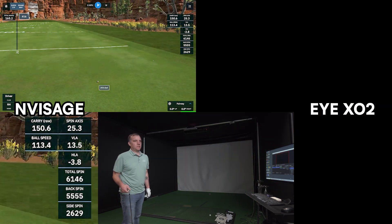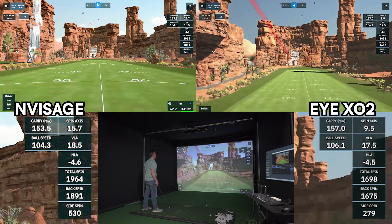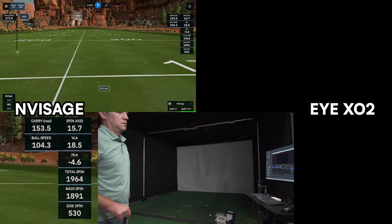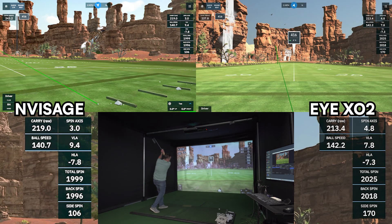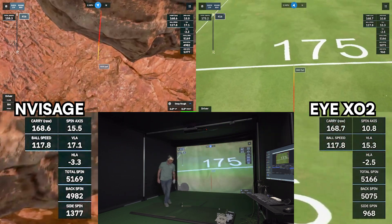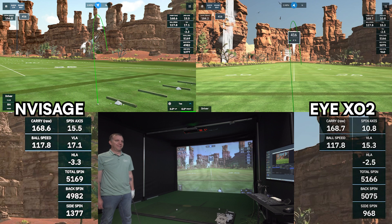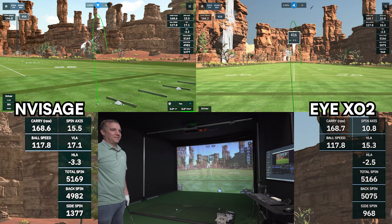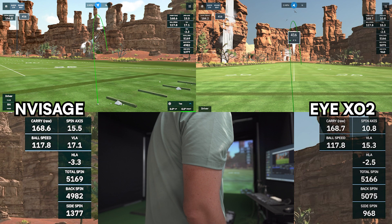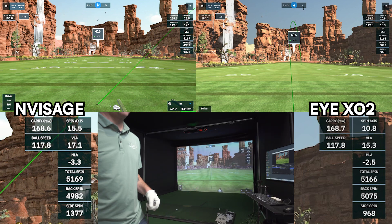150.6 carry. That was not a good shot. I don't know what happened here but I shot it straight to the right. The data was fantastic though — the data was dead on. John must have just aimed it or something when he clicked in here. The data is like dead on.